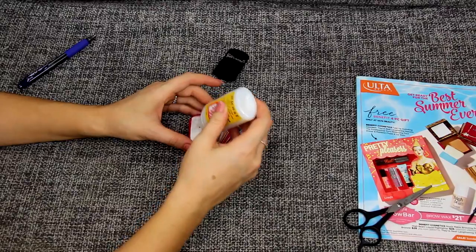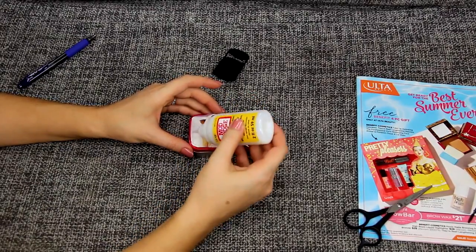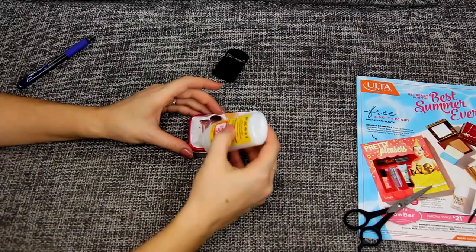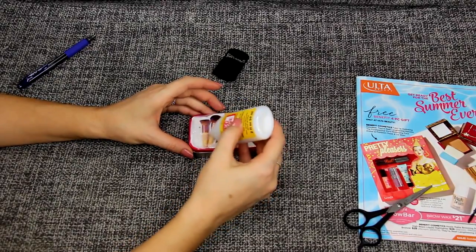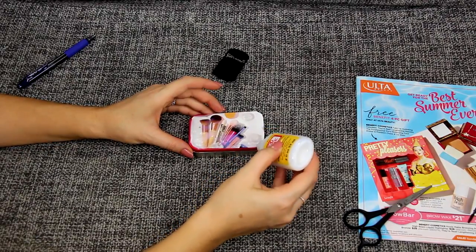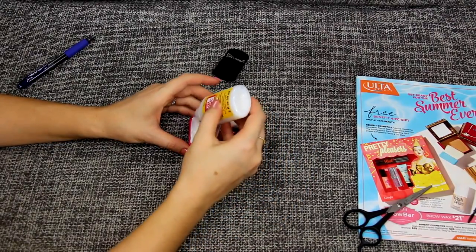Then I'm going to grab my Mod Podge and use it to cover the entire face of my box to make sure it seals in the picture. You want to make sure you don't leave anything uncovered — there should be Mod Podge over the entire face of the box, just like you see me doing right here. I'm covering it and covering it; it's going to look really funky but when it dries it's going to look just perfect.